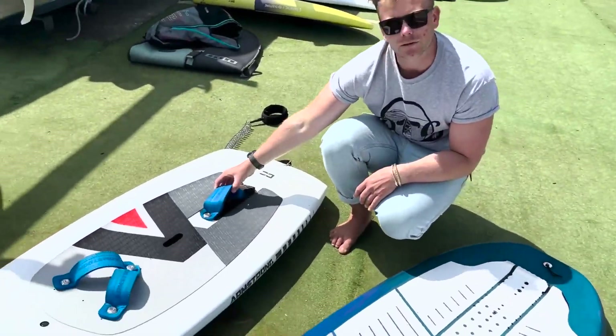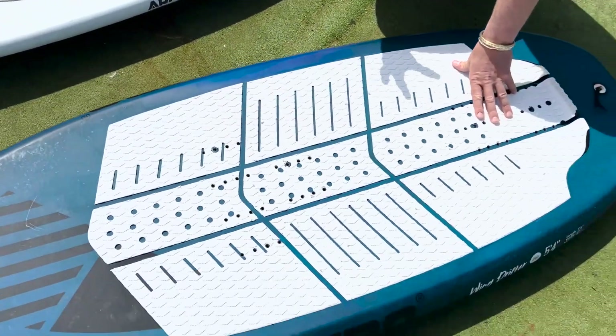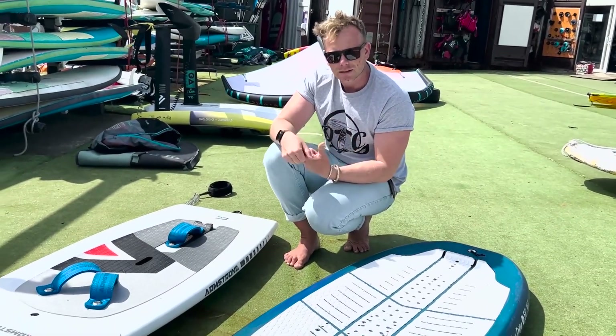We've obviously got foot straps on this one versus this one where there's no foot straps. Foot straps is a little bit of a personal preference — it completely depends what kind of riding you're doing and also how you like to be connected to the board.